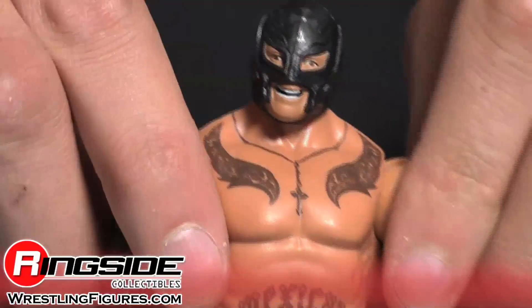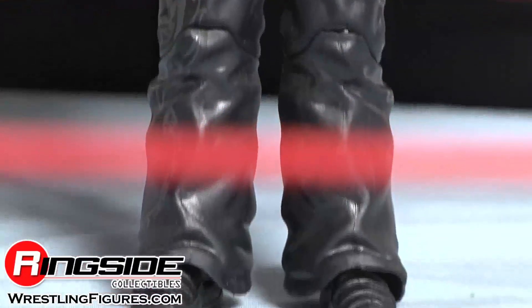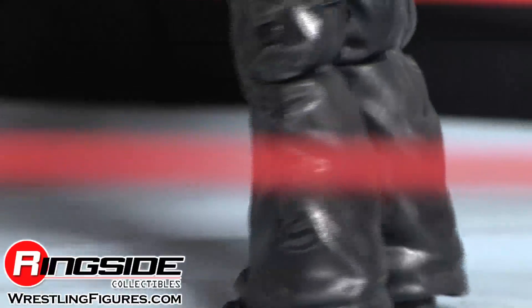He has an all black mask, all black armbands, and all black pants. So he's not ready to be out during a heat wave in the sun.